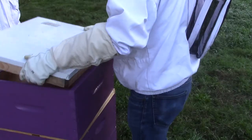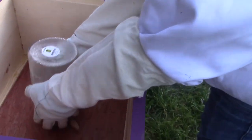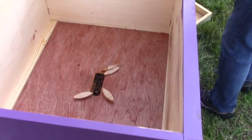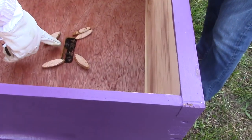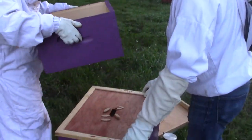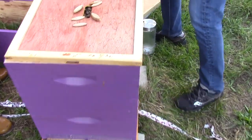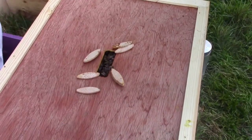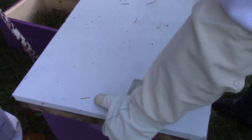When you're moving a beehive, you always want to make sure you get out there before the sun comes out or when it's still chilly in the morning. The reason is because we don't want to leave anybody behind — we want to get there before the bees start going out foraging for food.